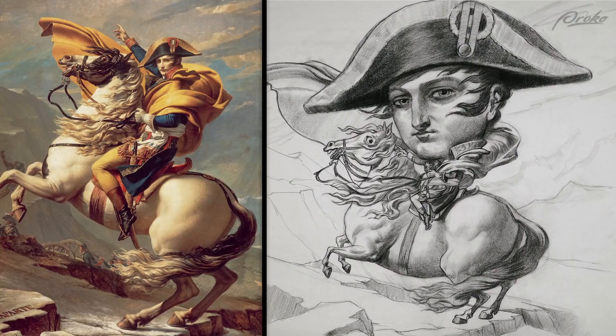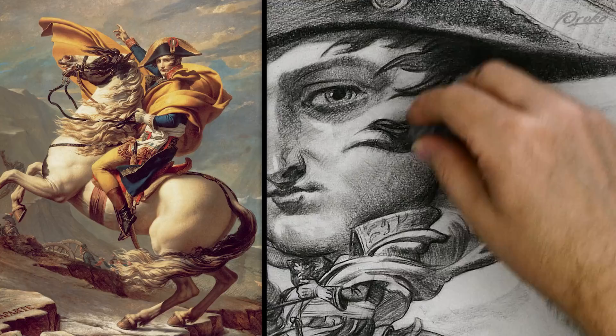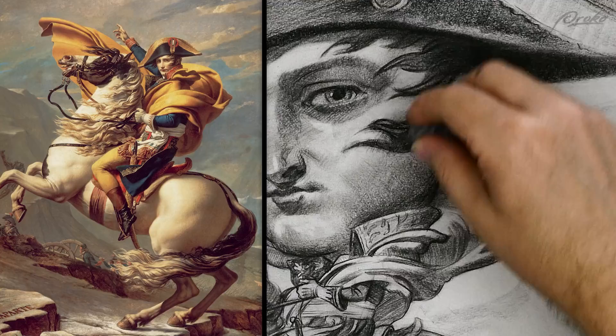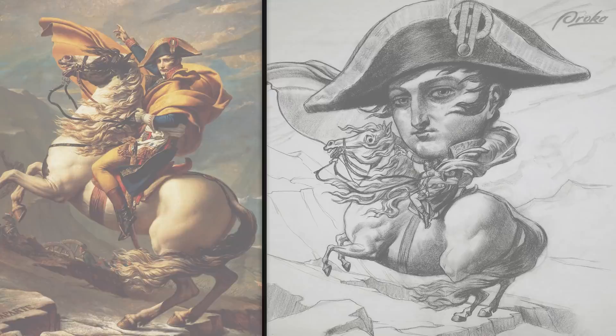I feel like the drawing is basically finished. At the end, I always like to take a step back and look for any places that need fixing — whether it's softening a transition from light to dark or making other edges harder and more defined. I keep an eye out for any hot spots or dark areas that draw my attention in a bad way, and I blend them out or lighten them with an eraser. I also try to lift out any unintentional smudges or stray lines before calling it quits.